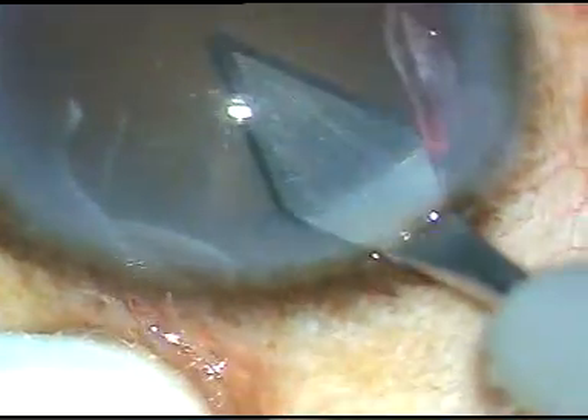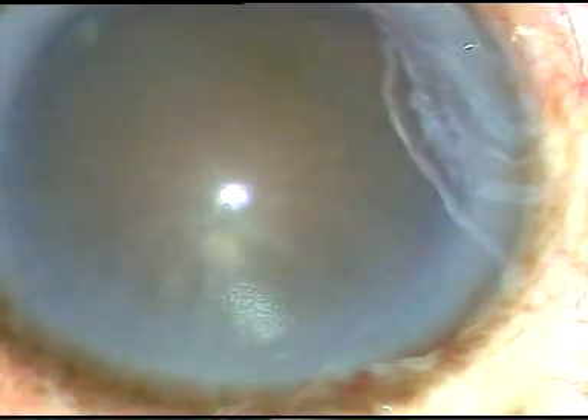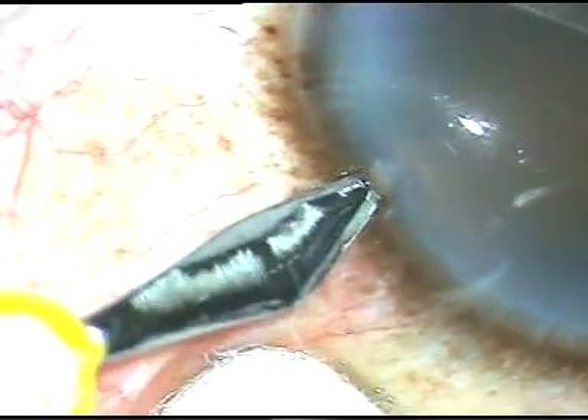This is the main incision, 2.8 mm. Now, a side port is being made on the left side of the main incision. This is the side port on the left side of the main incision.